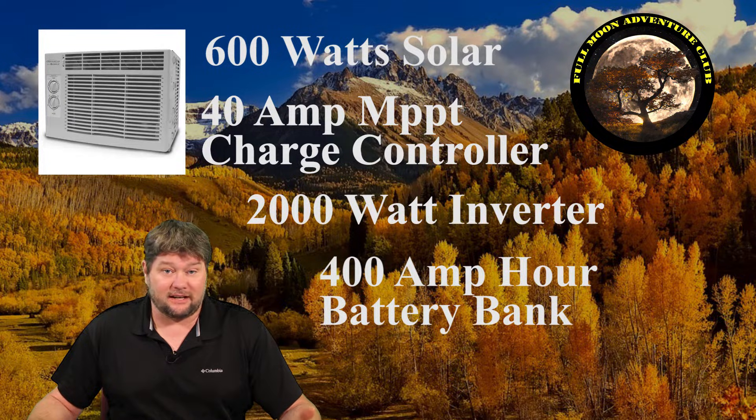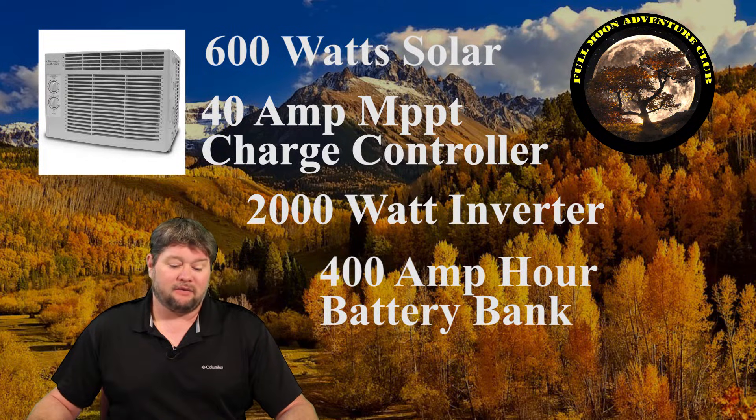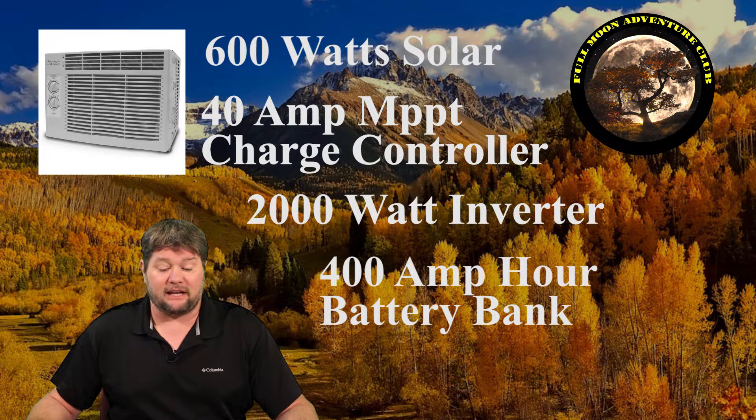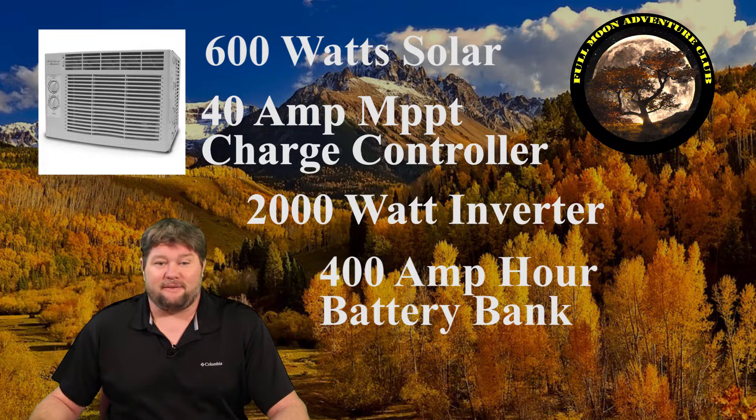For those wondering about cost, you'll also need to factor in wiring and mounting hardware. Very roughly, the lithium package will cost about $6,500 to get up and running and should last about six years. If you go with Trojan 12-volt batteries, you can get the system going for about $3,000 up front, but after replacing them roughly twice over six years, you'll end up spending about $5,600 total.